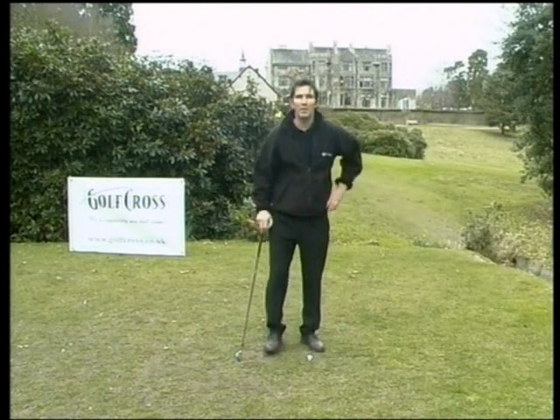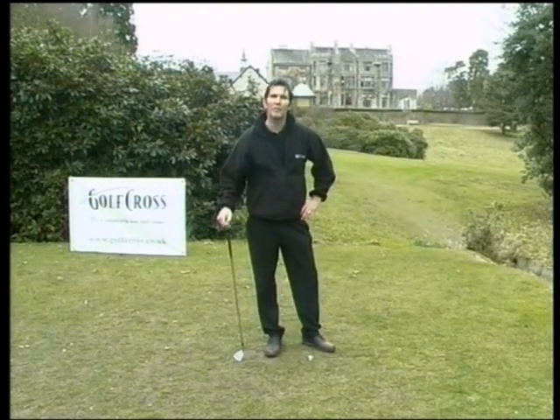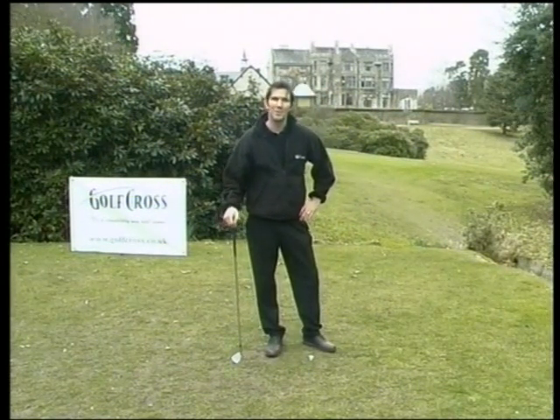Hi there, I'm Stuart Castledine and welcome to Golf Cross, the great new fun game of Goal Golf, or Golf as it's known in the business. Over the next few minutes I'll be explaining the basics of this exciting new game and hopefully giving you enough information to get you out there enjoying this extraordinary new experience that's called Golf Cross.